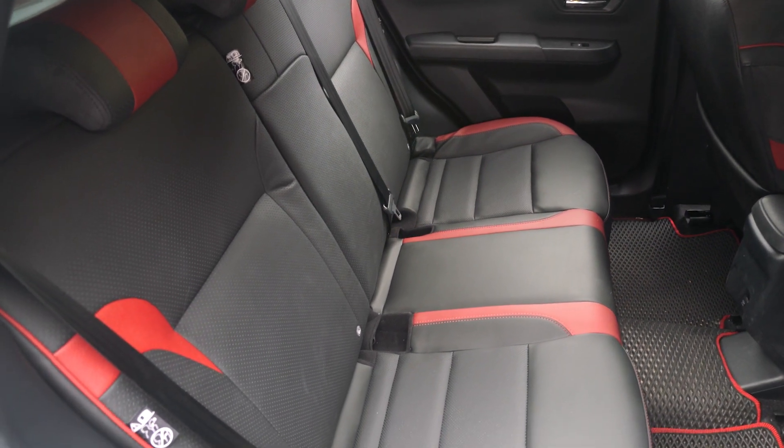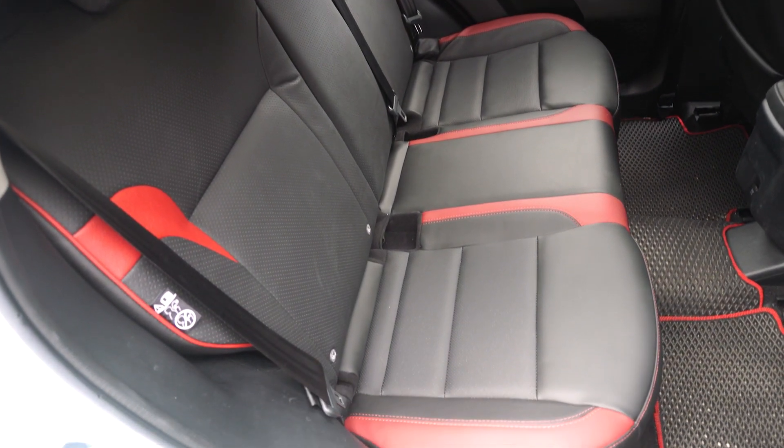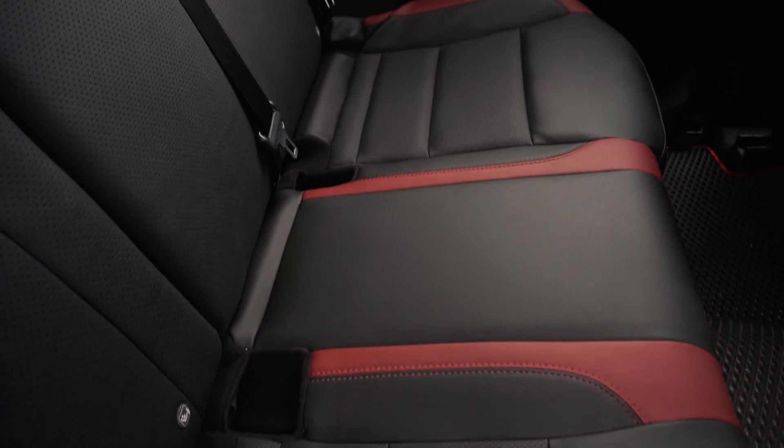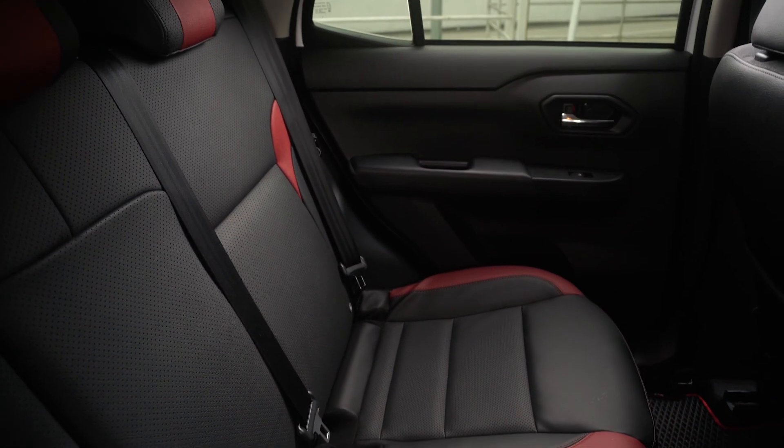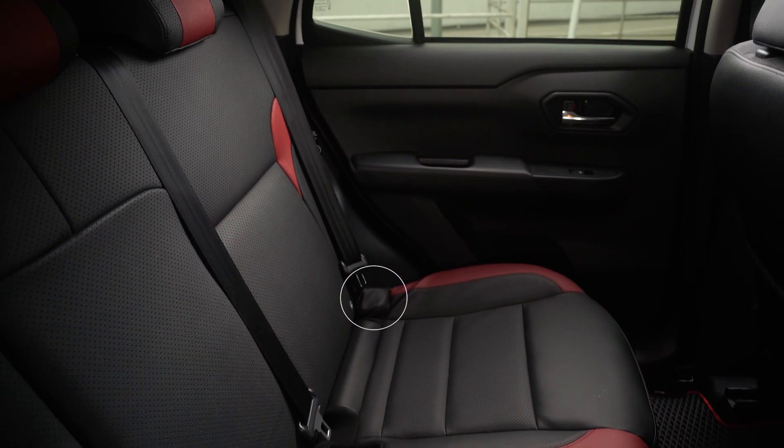This is how the rear seat of the Proton X50 flagship looks in the Perodua Ativa. The seat is not properly locked because the hook is not compatible, and the edges behind the seat are slightly wider than the Perodua Ativa, so I don't want to push it in by force.